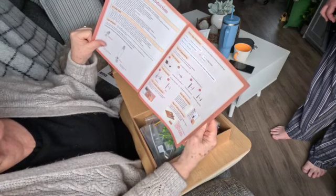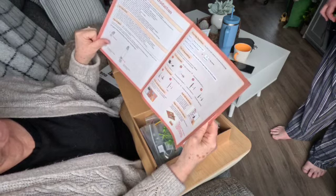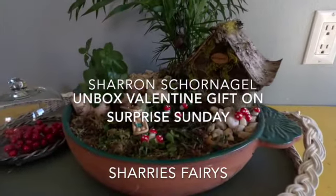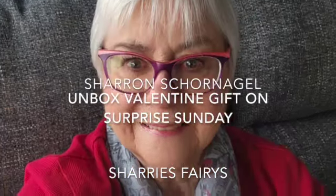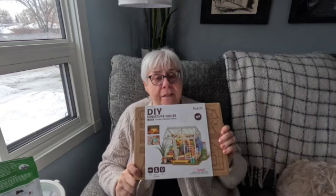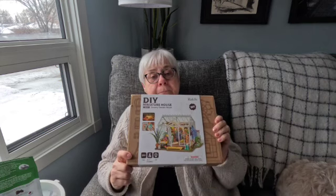Sharon from Sherry's Fairies here. In this video I open a Valentine's gift from my hubby. I got a wonderful gift from my husband for Valentine's Day and it is a kit called Dreamy Garden House. He figures that my fairies will fit in here just perfect.